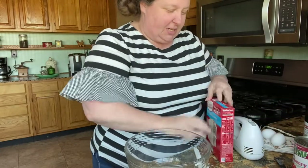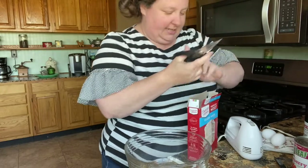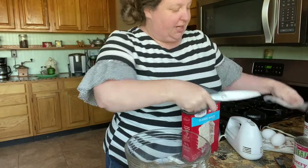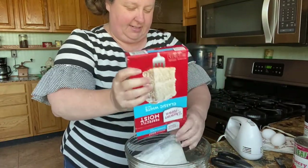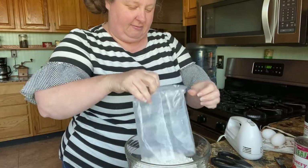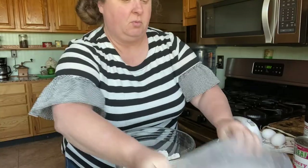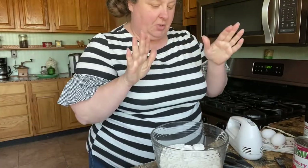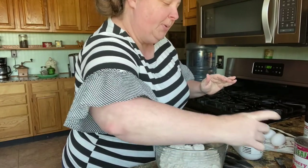So the first thing we're gonna do is put our cake mix in our bowl. You get your cake and your pie all in one recipe. Now you're not gonna want to go by the directions on the box — you're gonna want to go by what I'm gonna tell you. So put your one cake mix in here and then a fourth of a cup of milk.